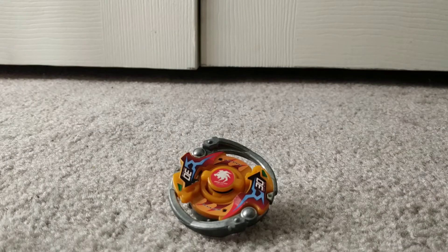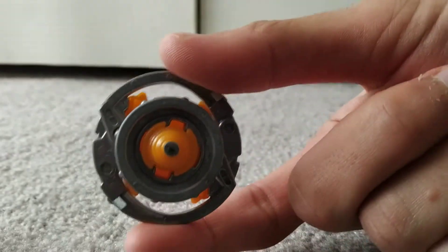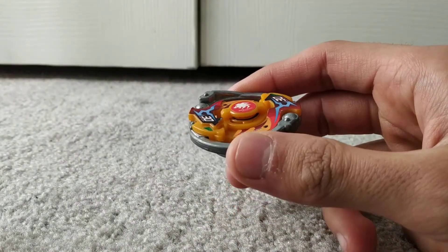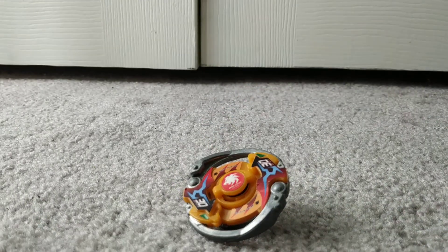Hey guys, I'm back again, and today I'm gonna be reviewing Dark Effigy MS. This Beyblade was released with the Heavy Metal System series, and now I'm gonna be taking it apart.